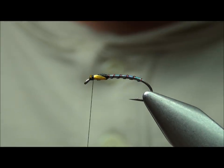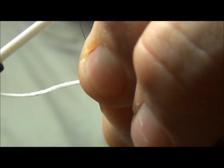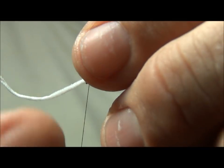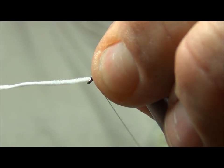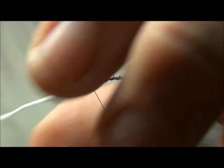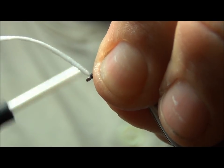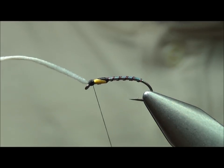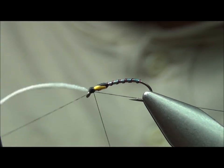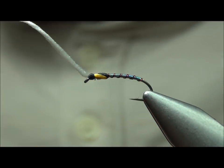The breather material is just normal Oral-B dental floss. I'm going to take it up right behind the eye of the hook and tie that in. Clip off the leftover, do a couple wraps in front to cover that up, and then come in with a quick whip finish. The fly is basically done except for the coating.